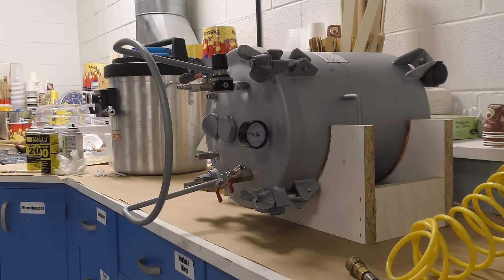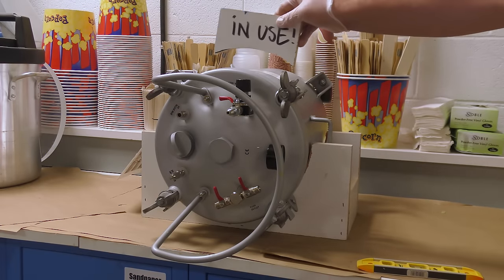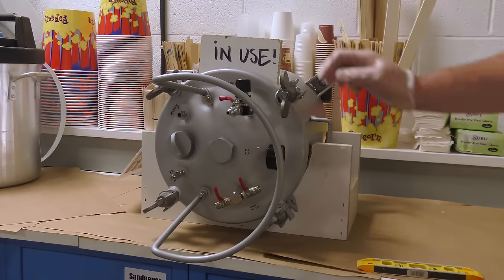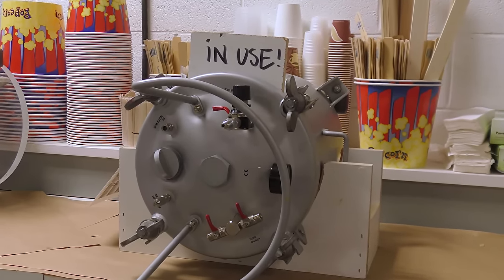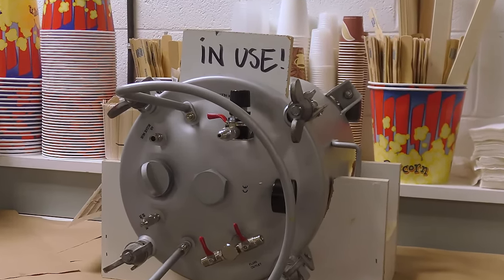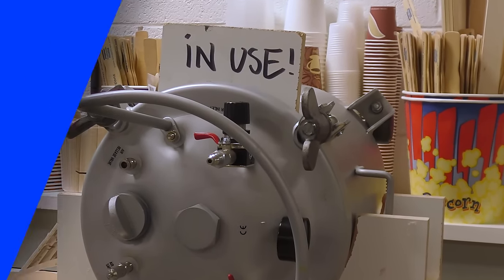The tank is now pressurized and we're going to let the silicone cure for a full six hours before proceeding to the next step. A little shop tip for those working in busy environments: it's good practice to let each other know that the pressure chamber is in use so that your casting doesn't get ruined by somebody needing to use that pressure pot.